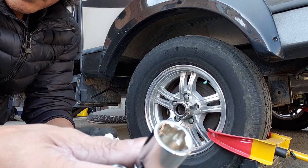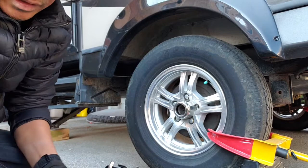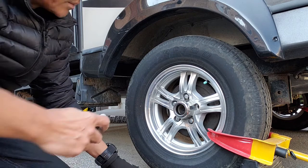The set comes with a corresponding key which perfectly matches our lock. Never tighten this using your impact gun — always hand-tighten them and use your torque wrench to make sure it's properly torqued to the right specs.